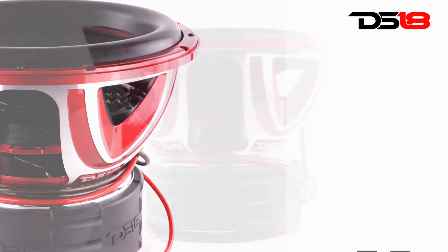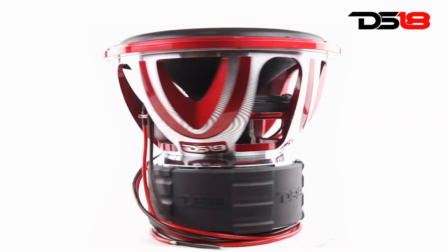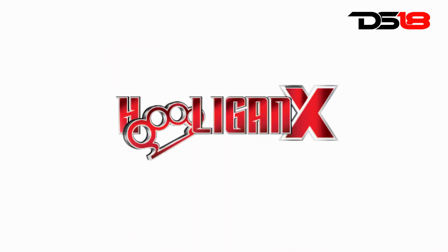So get your Hooligan X ready for a fight. For more information, visit DSCTeam.com. We like it loud.